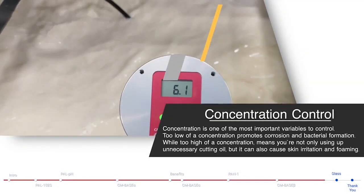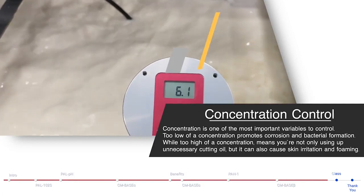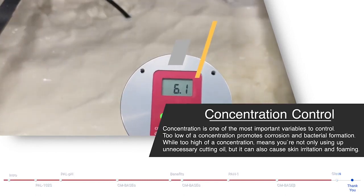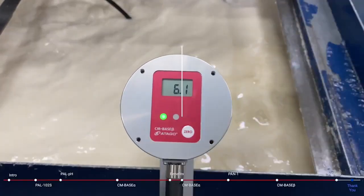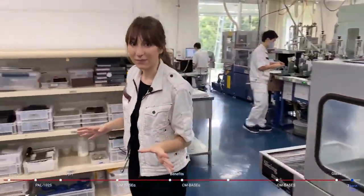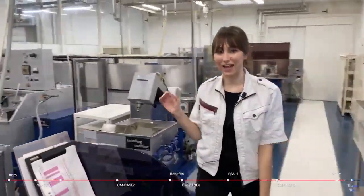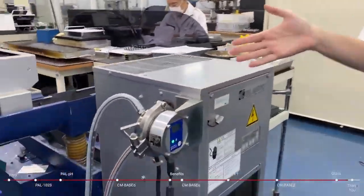Concentration is one of the most important variables to control. Too low a concentration promotes corrosion and bacterial formation, while too high means you're not only using unnecessary cutting oil, but it can also cause skin irritation and foaming. Here we have our slicing machines cutting our glass prisms — just like metalworking, it is very important to monitor the concentration of glass grinding fluid as well, and you can see we have an inline refractometer here.